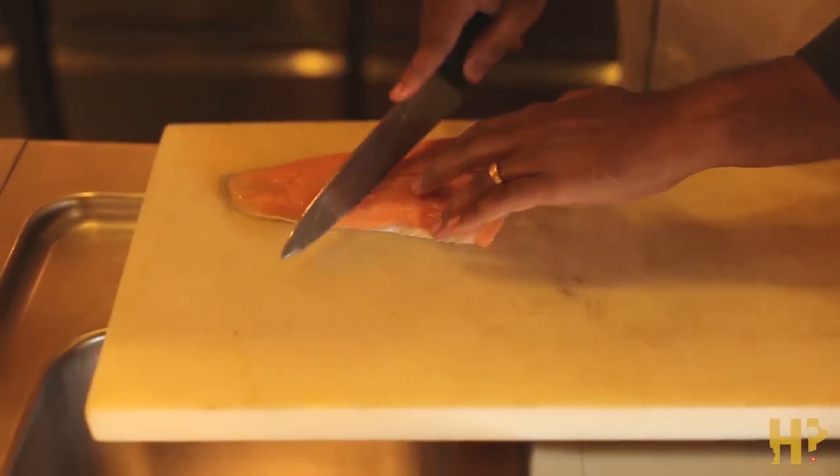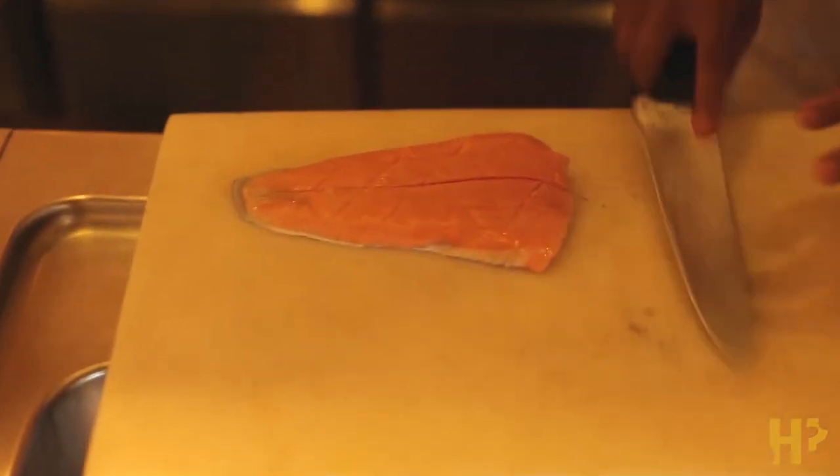Salmon Gravlax. This is a popular Nordic dish that consists of raw salmon that is sliced thinner than CDs and then cured in dill pickles and mustard before being served with fresh lemons.